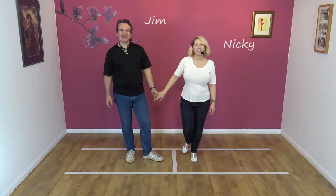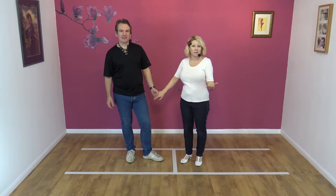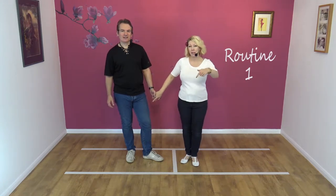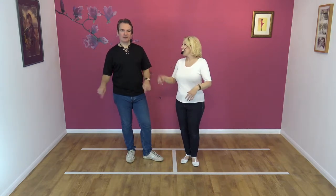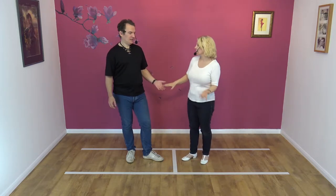Hi, welcome to Smooth Jive. We're Jim and Nicky, and today we're going to teach you a routine of four moves. We've already taught you these moves in other videos, so we're going to somehow link to them underneath here. Jim will work that out — he's a techie guy. So we're going to show you what they look like.